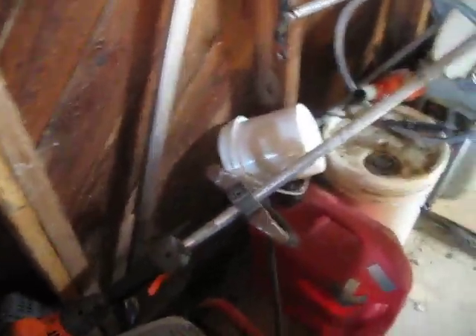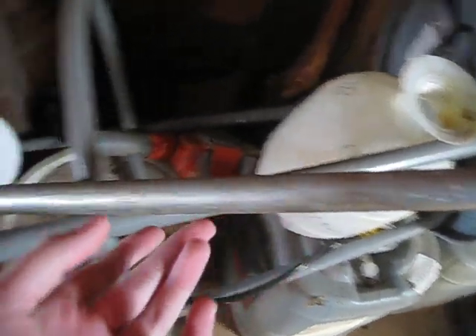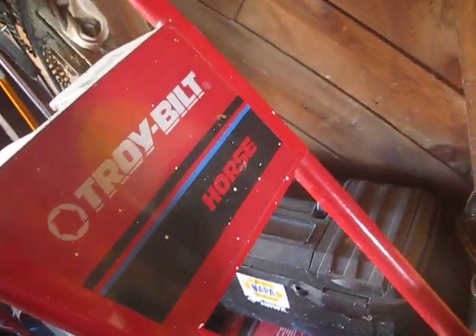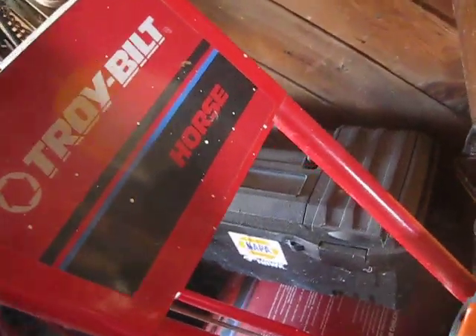This right here is a Husqvarna FST straight shaft trimmer, and this right here is a toilet trimmer — that's a Husqvarna 3260 straight shaft. And this right here is a 2010, 2011, or 2-license Troy-Bilt Horse Tiller.